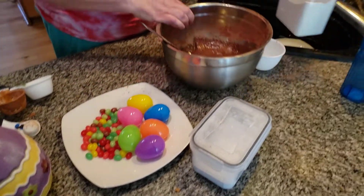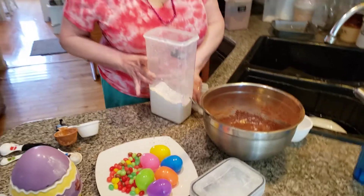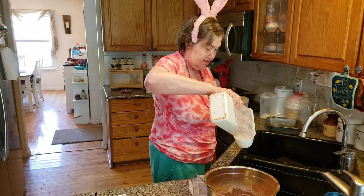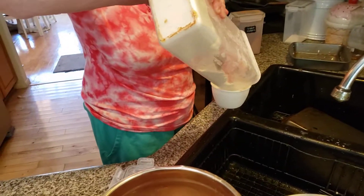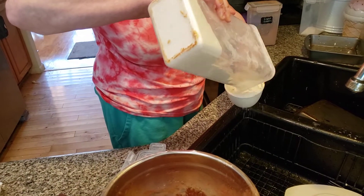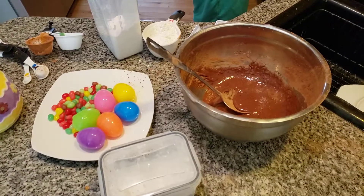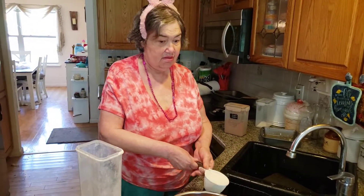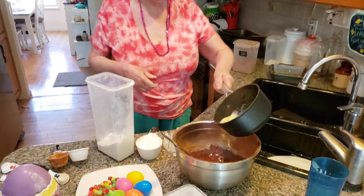There we go. Now I'm going to get the flour and the butter ready to go. A little bit more — make sure we have everything ready to go. Level it out. I've got to grab my butter — add a stick of unsalted butter.